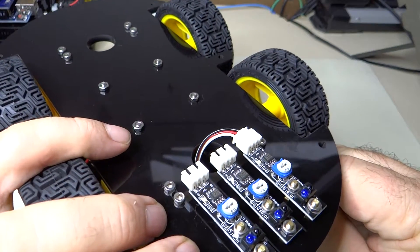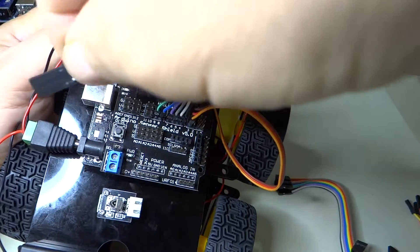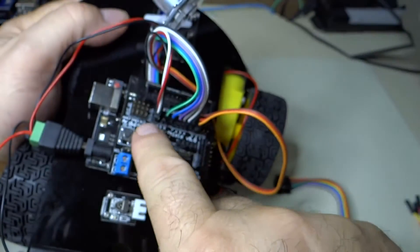Black is ground, red is V-plus, and white is signal. So this goes to GPIO-11, and it goes like that with white on the signal pin.